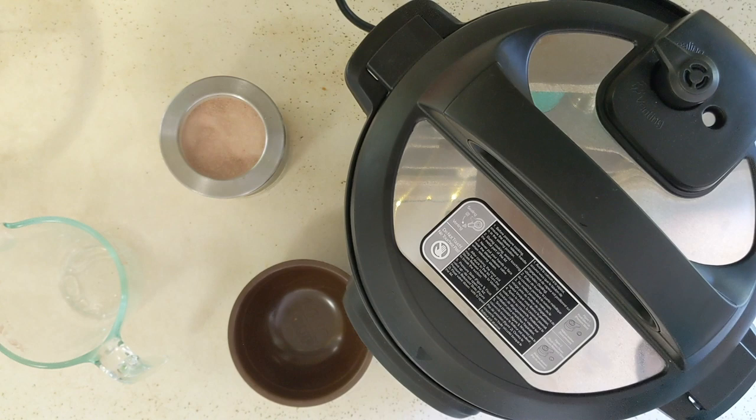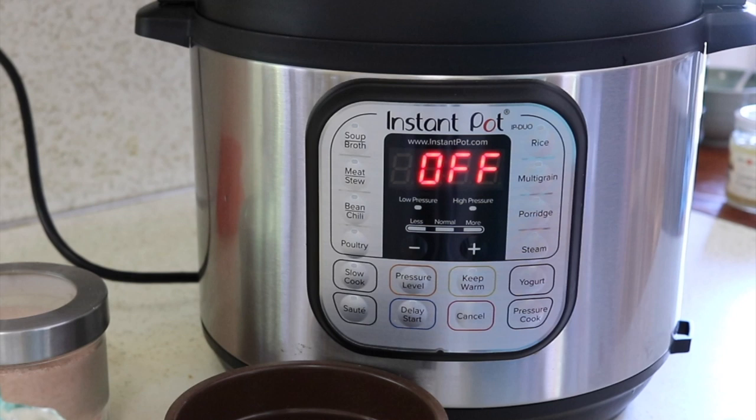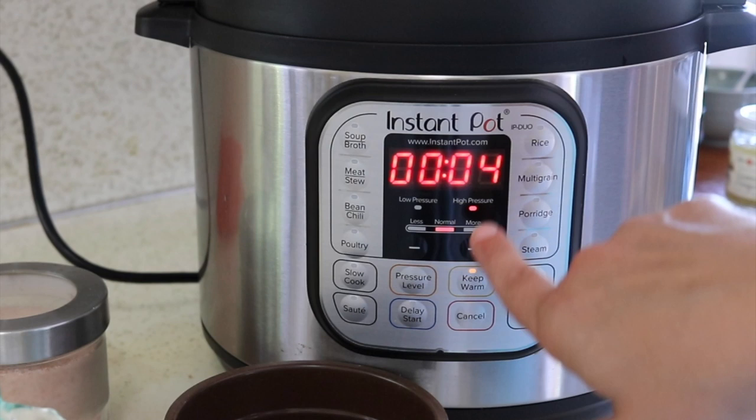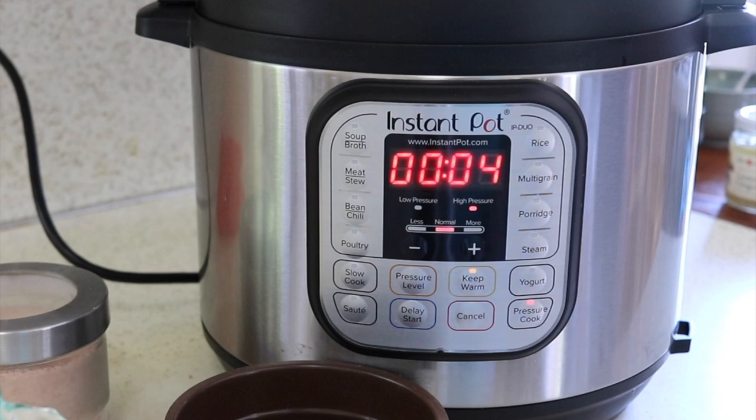Lock the lid and make sure the steam release valve is on sealing. Cook time is four minutes on high pressure, so I'm pressing pressure cook and making sure it's adjusted to high pressure. You can adjust the pressure level with the pressure level button. I'm going to let it cook for four minutes and then let it natural pressure release for five minutes. That's usually enough, but you can leave it up to about 15 minutes. After that you run the risk of the rice getting mushy.